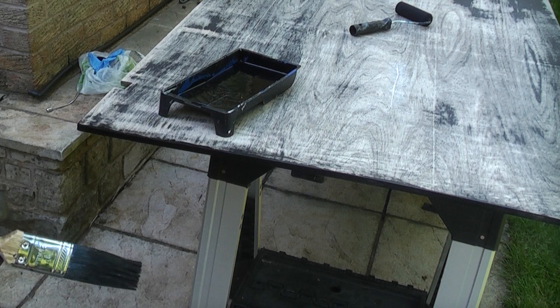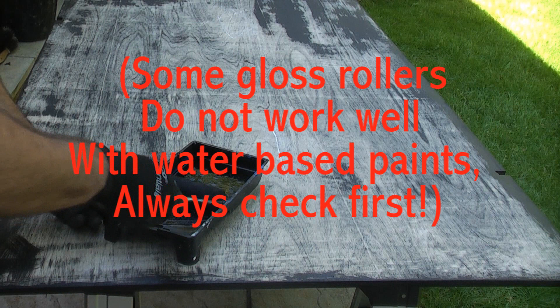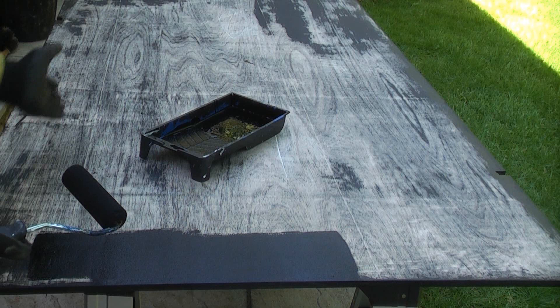Now that all the edges have been sealed we can concentrate on the main face of the gate. We're going to use the gloss roller, load it up with some paint and apply that to the timber. I'm going to go across this in two directions — across it first and then finish in the direction of the grain of the wood.